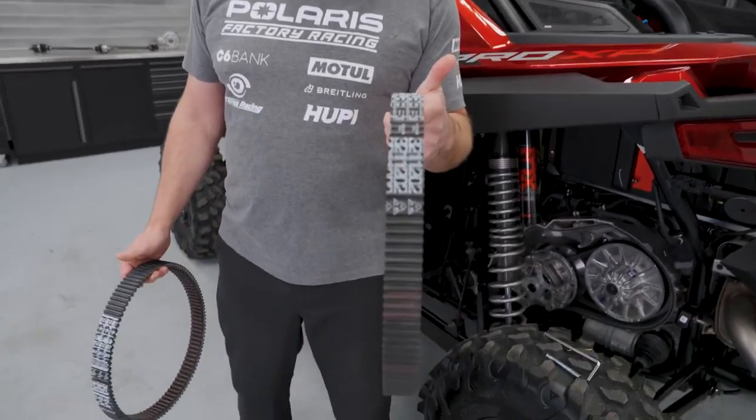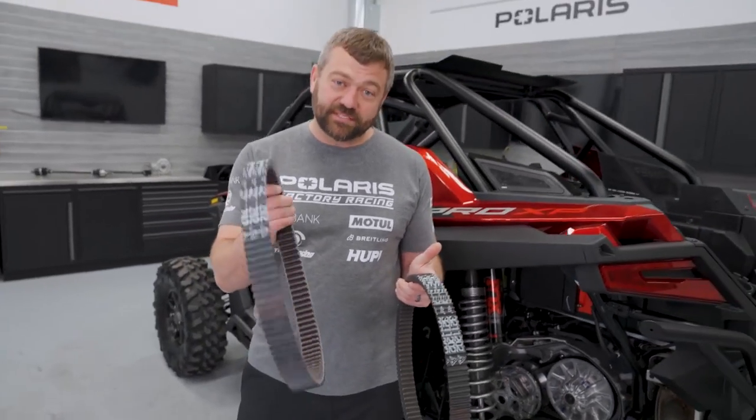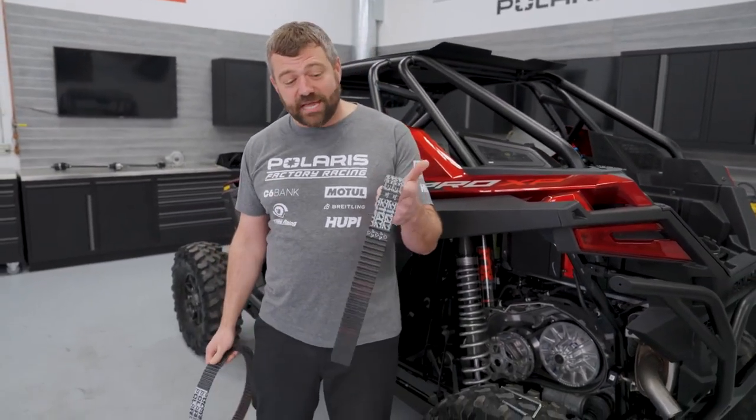I'm holding in my hand one that's got a few thousand miles, still good to go. And I want to tell you guys how you take one that looks like this and use it for a long time so that it still has plenty of life in it looking like this.